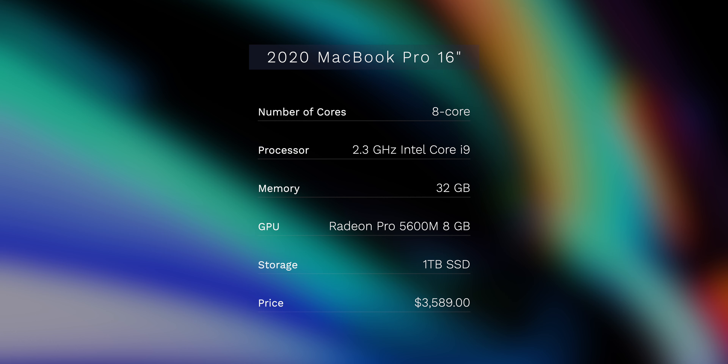As for the specs: this has one terabyte of SSD, an eight-core 2.3 GHz processor, and the 5600M graphics card. Video just moves smooth — I haven't utilized it to its full potential yet, and it might have been overkill for me. But videographers need as much GPU as we can get for keyframing and motion work. Specs are phenomenal. It cost a whopping three thousand five hundred dollars — basically four thousand. But if you're working for your business, it pays for itself, and since this is so fast, time saved equals more money.